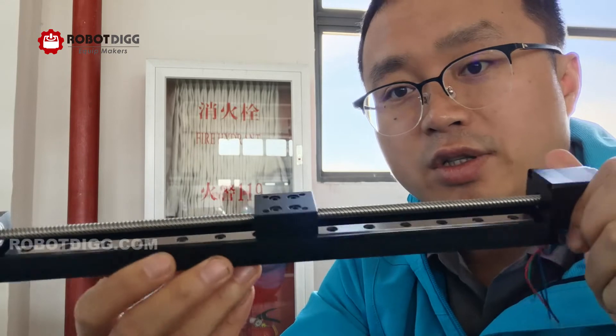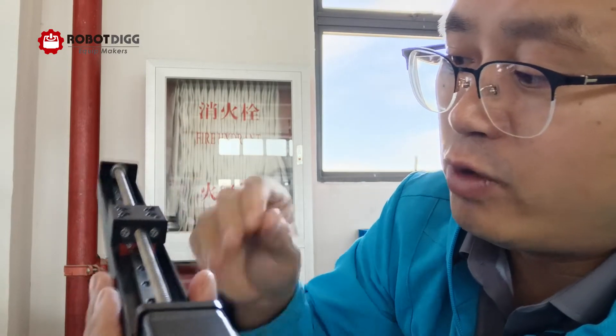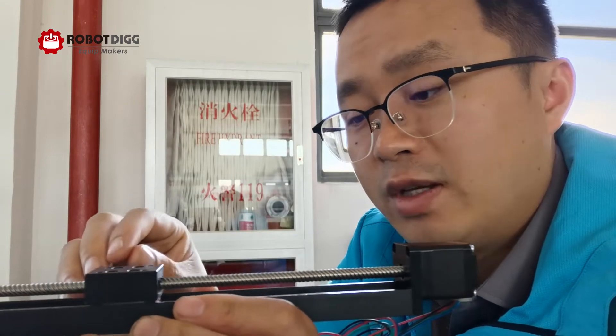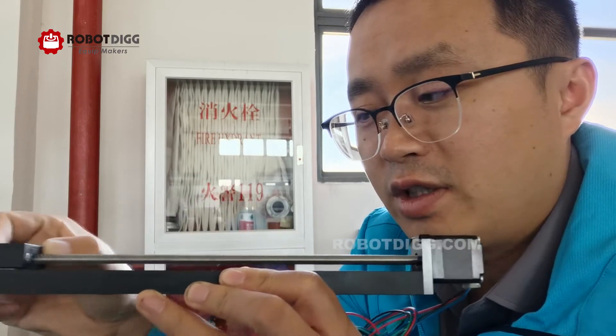Here you can see this one is TR6+12, so the lead per revolution is 12mm. You can see it moves quite fast.